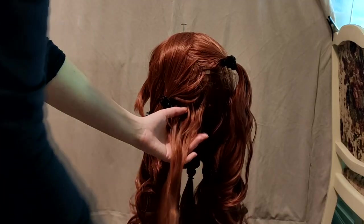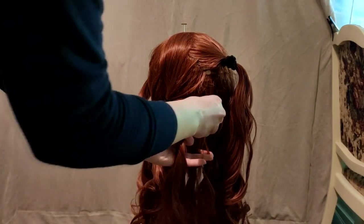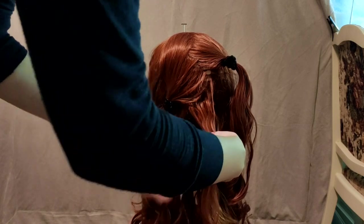Do the same with the middle sections, alternating between top and middle, and repeat the entire process until the top and middle sections have all been merged into the ponytail.